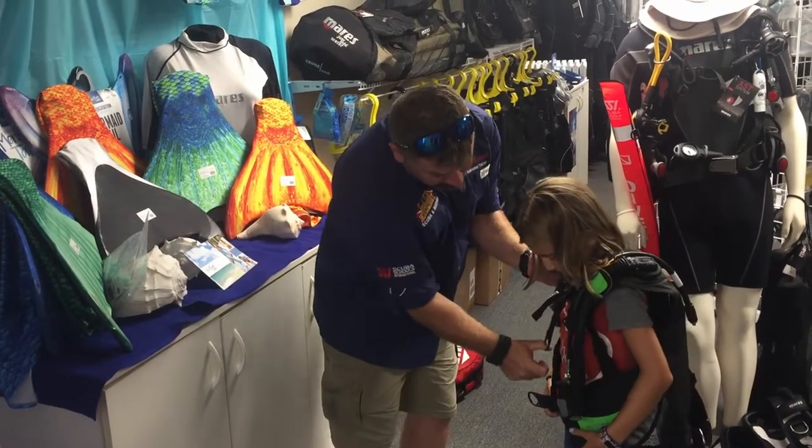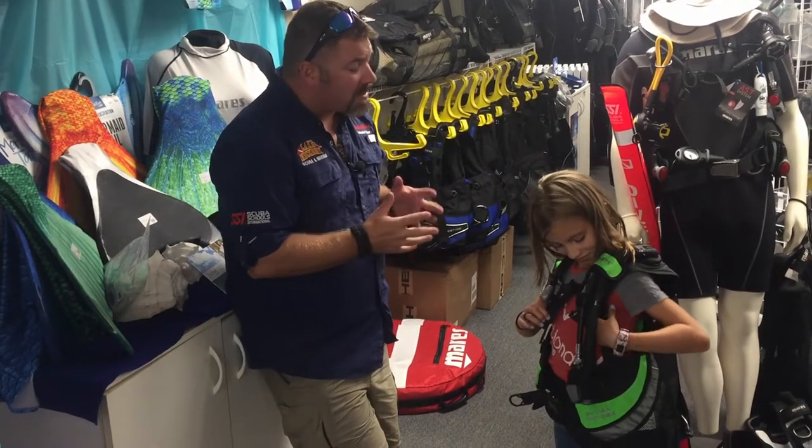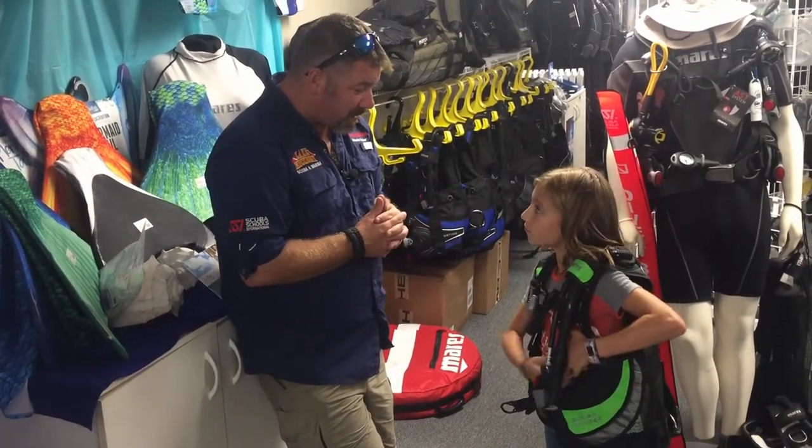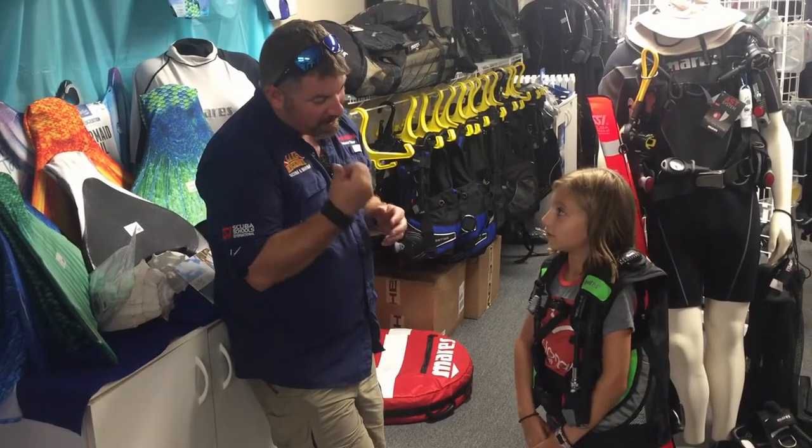The Scuba Ranger BCD from Mares is designed for children your size, or even small adults. It's going to be a great model for them, just like it's a great model for you. So is that the one we want to go with? Yes — you're going to ask daddy, our cameraman, to buy it for you.